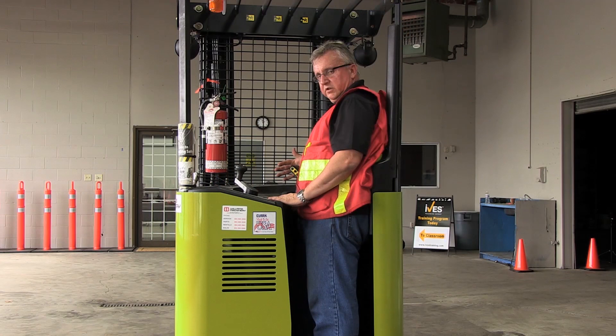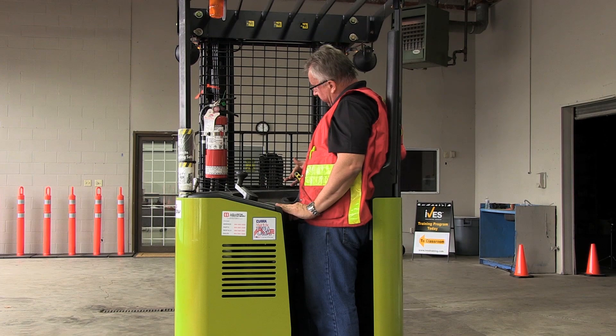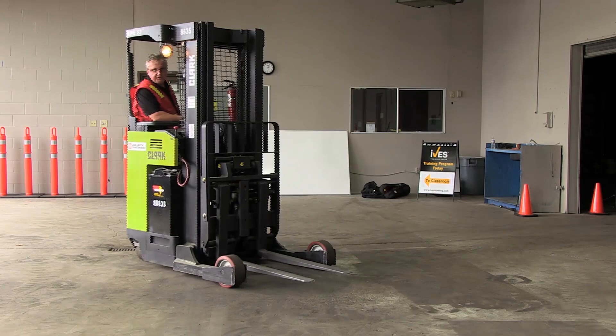If I wanted to go in reverse very slowly, I would just nudge it back a bit — it starts to go very slowly. If I wanted to go faster, I would push it back further. I'm going to lift up now — a little bit back is very slow, all the way back is very fast. Proportional control.